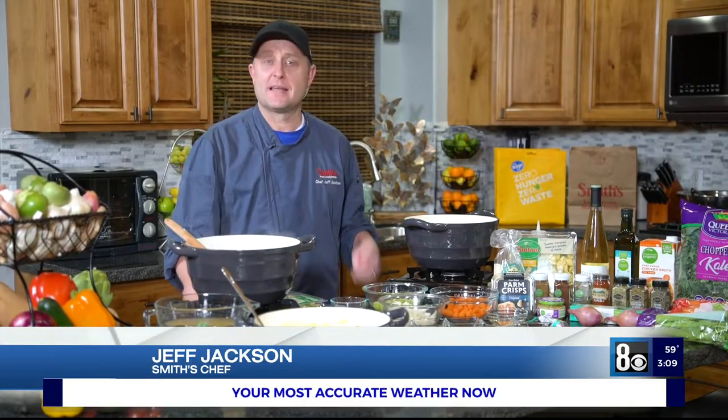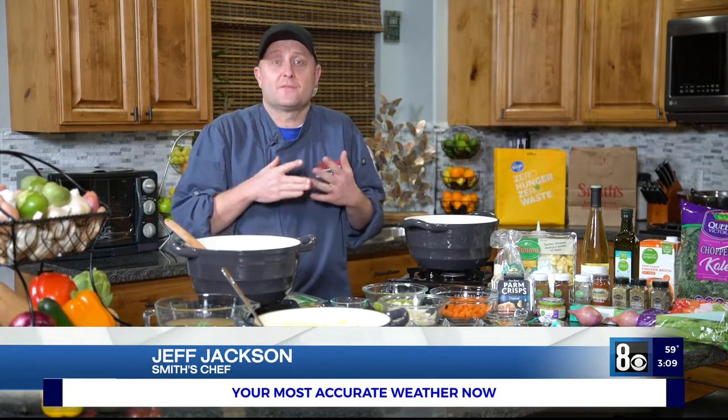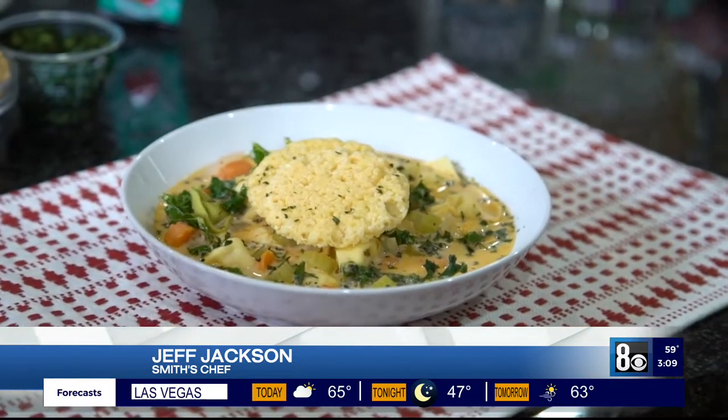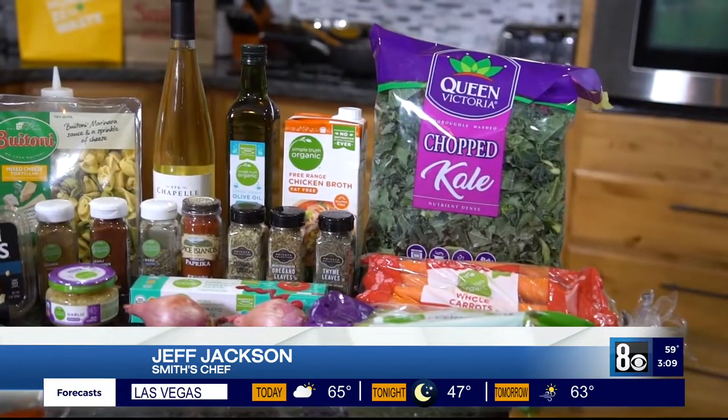Hello everyone, I'm Chef Jeff from Smith's. It's cold outside, at least for a lot of us, and at that time of year I love a nice warm soup. This is one of those that just warms you up and is just comforting — perfect type of wintertime food. So let's get right into it.